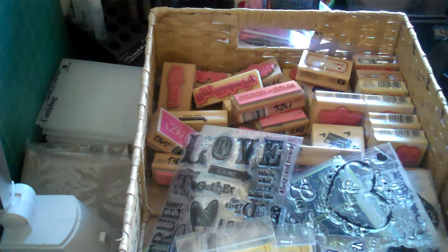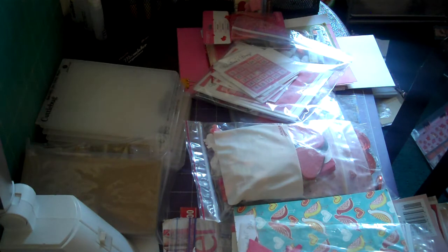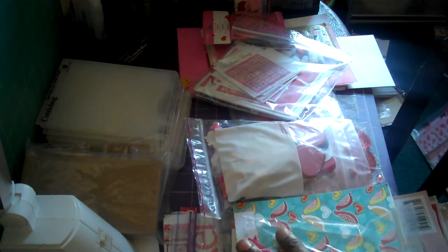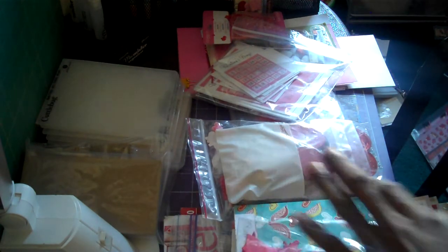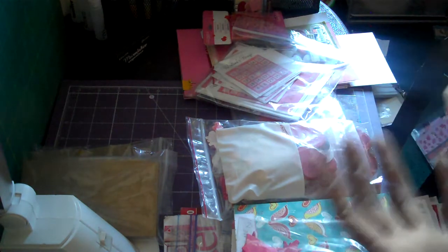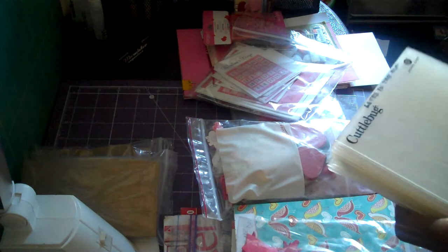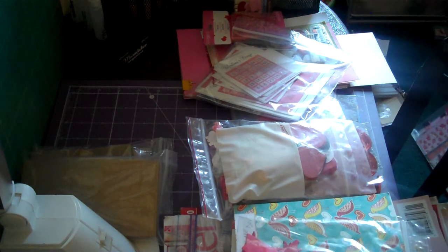I gathered up all my goodies. I'm kind of having an issue right now — I think I lost my mojo as far as creativity goes, so I've been using my magazines to get inspiration. I picked out all my stamps, papers, embellishments, and I also pulled out all of my embossing folders.